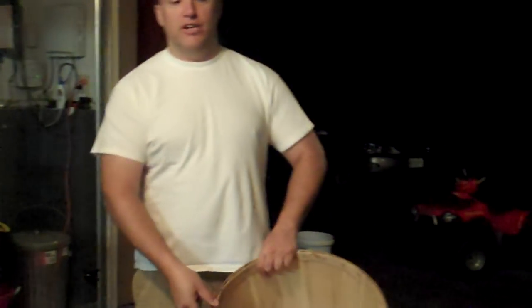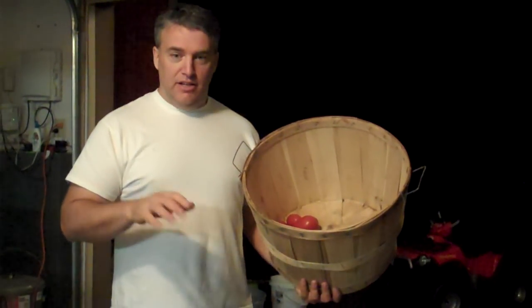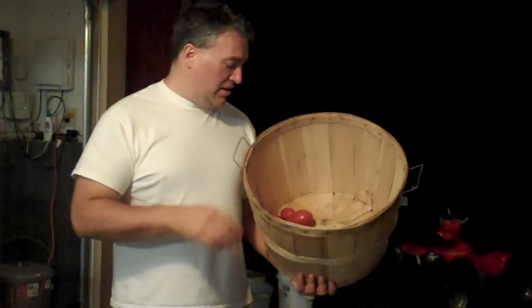We're going to show how you turn a bushel of tomatoes into about eight quarts of sauce. I couldn't find a video online, so I'm making my own in case you're interested in doing it. I'm a third generation Italian, and I love sauce, I love pasta, so this is what I like to do. My wife can't stand it because it makes a mess, so we took it into the garage this year.